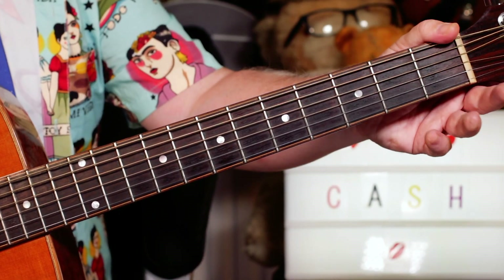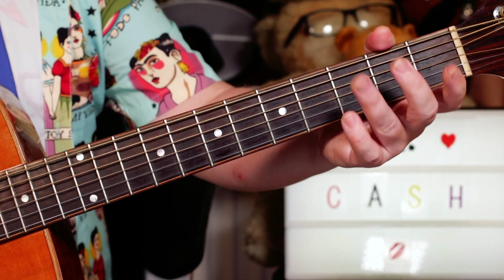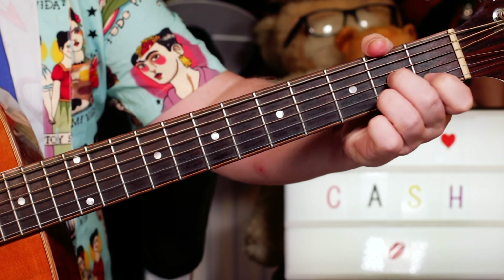Hey guitar buddies, Johnny Cash classic there — Ring of Fire. Nice easy one to play, just three chords. We've got a G, a C, and a D7.